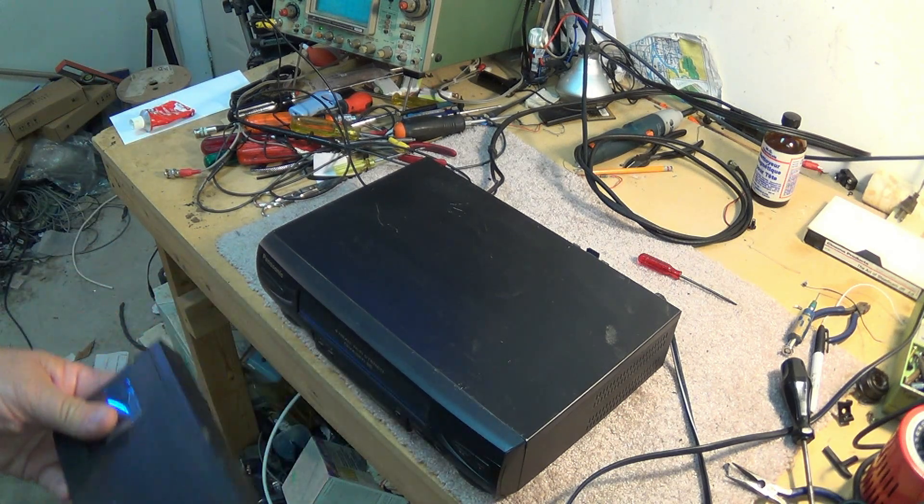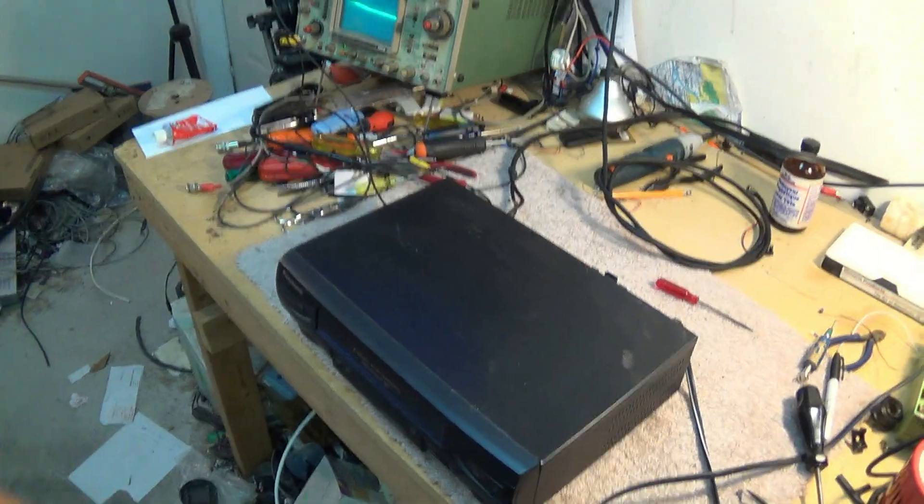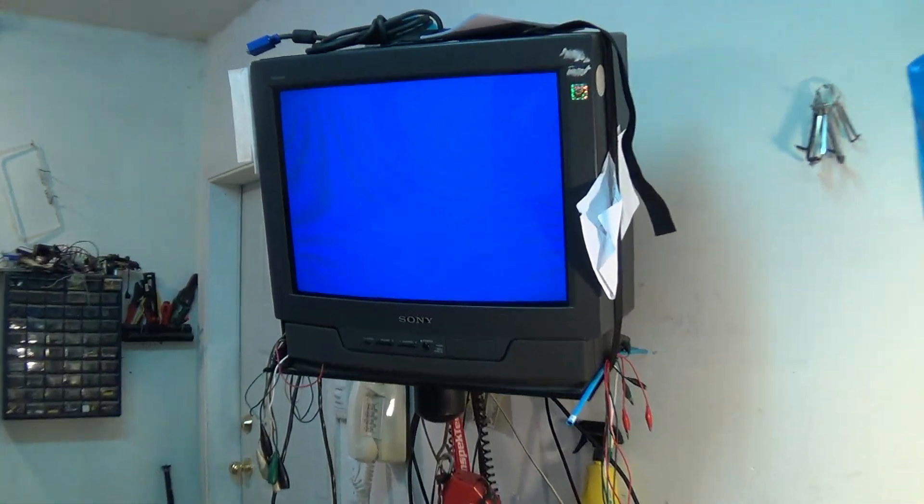It's actually got a couple of problems, but one of them I'm not really too worried about — sometimes it kicks the tape out when you load it. But here's the main problem: we try to play a tape on this thing and we get a picture that looks terrible — it will not track the tape. So we know what the problem is: this is a tape path alignment problem.